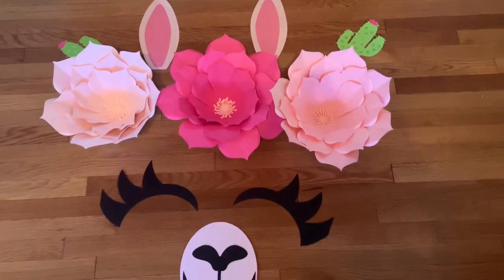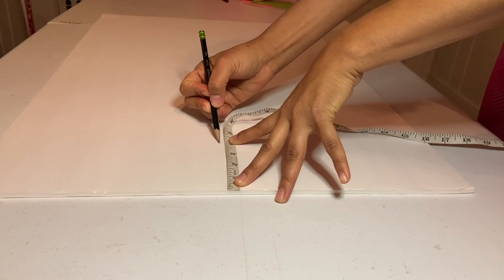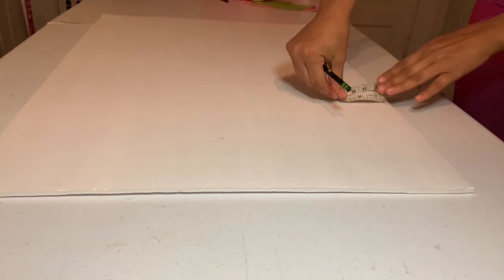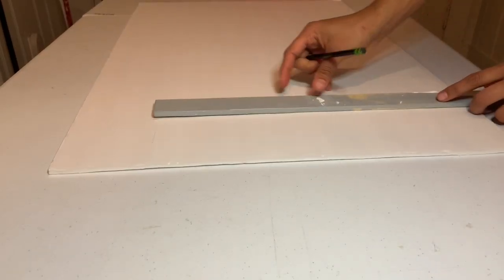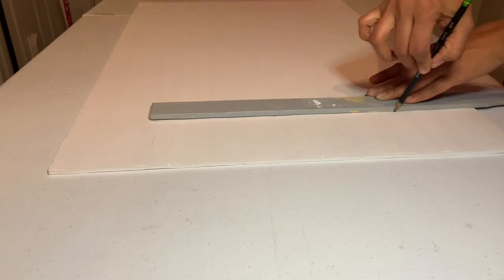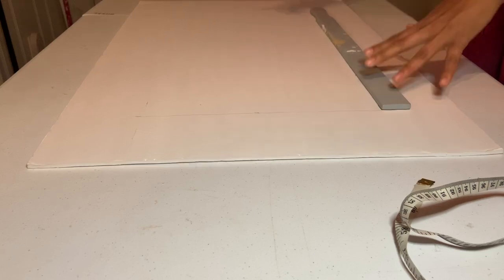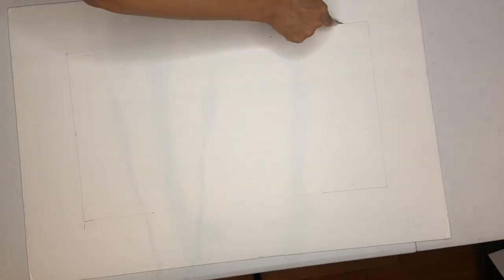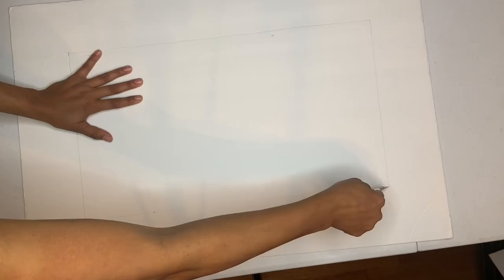For the next DIY, grab a foam board from Dollar Tree. Measure four inches on each side and draw a straight line across each measured side. Once you have your whole square, go ahead and cut it out and remove that piece.